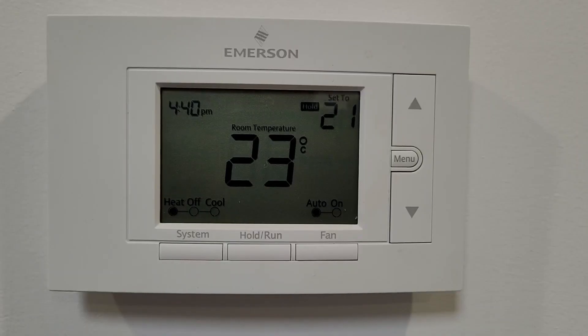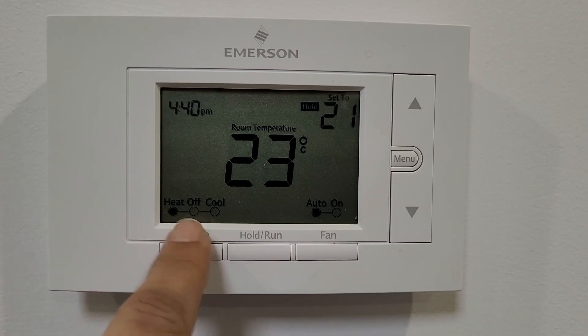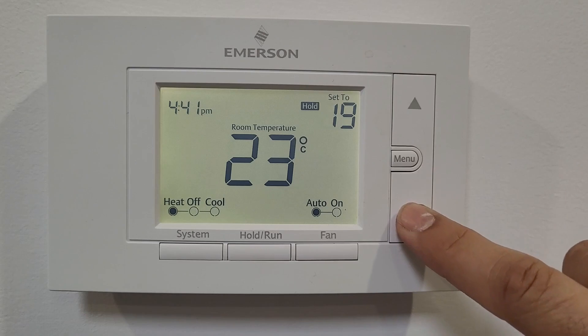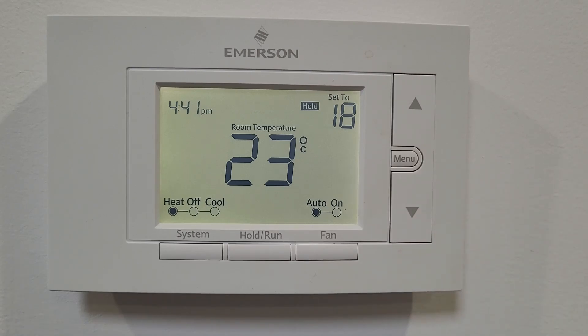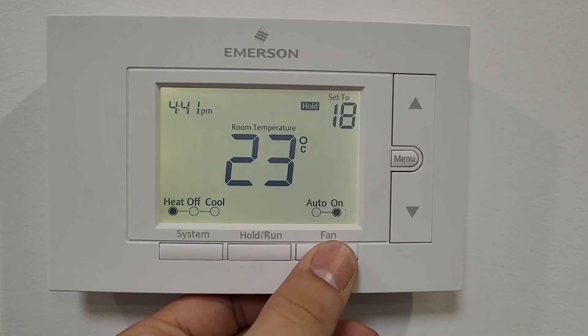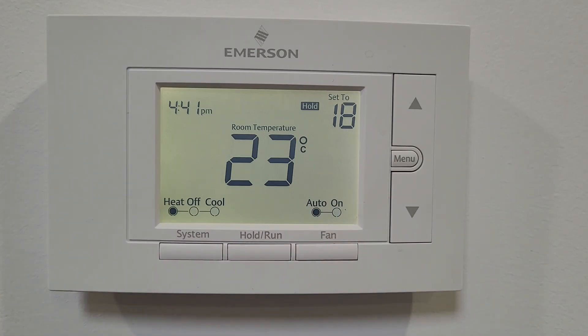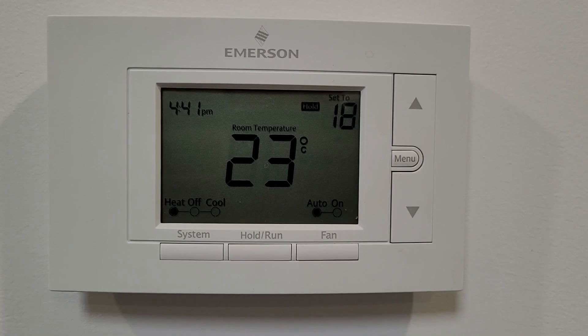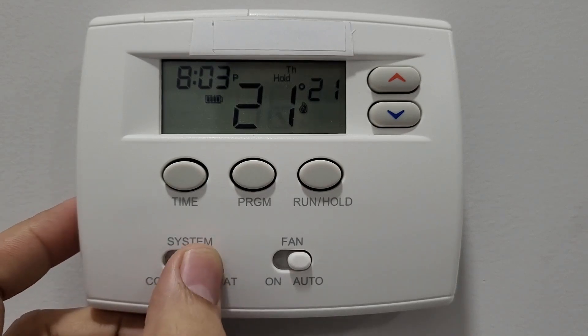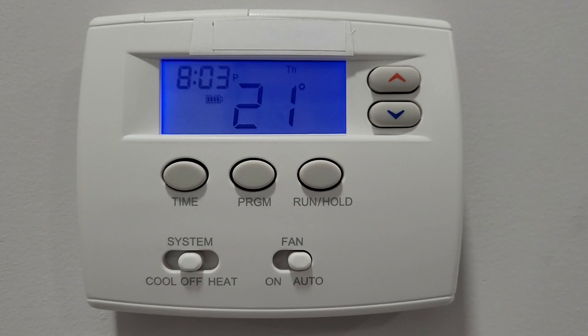On this thermostat model, change the option from heating to cooling if you have AC by pressing the system button. If you don't have AC, you can leave it on heat and lower the temperature to 18°C — your furnace won't run unless the house temperature falls below that. Once the weather reaches plus 15 or 20, if you don't want to use the furnace at all, put the system to off mode. If you have AC, you can then go to cool mode and program or manually set your thermostat.